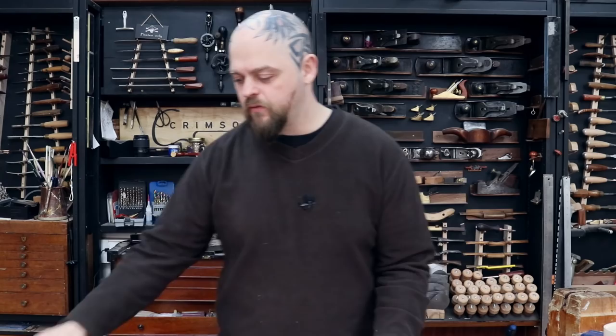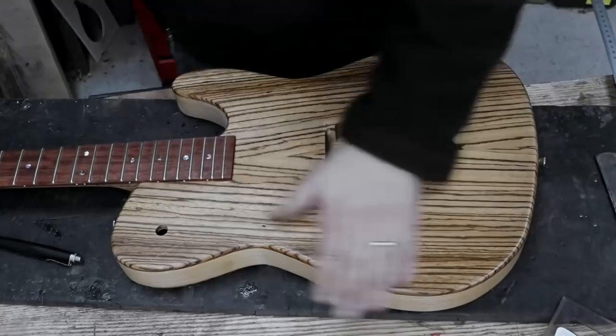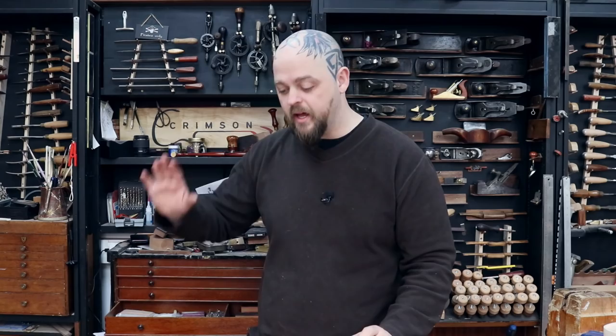Welcome to Crimson Guitars and welcome to the second video of this chip carved bit of craziness. This was one of our production prototypes from a couple of years ago and it's been hanging around for a while, so I decided to do something a little bit different. If you haven't seen the first video, go and check it out — I tackled it with some chisels and this is my first real attempt at chip carving anything like this.